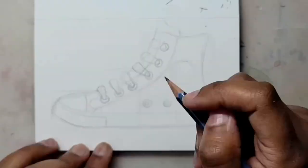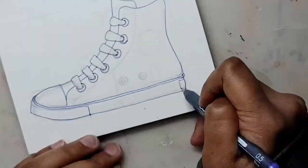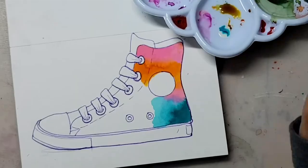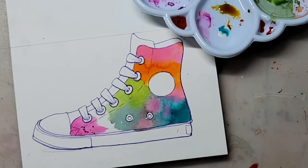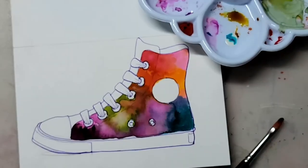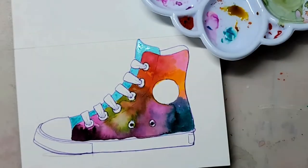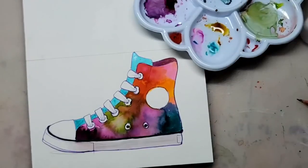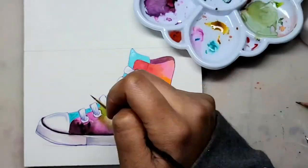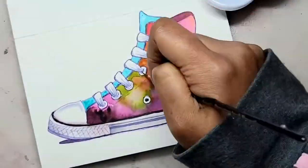Finally I'm drawing something — a Chuck Taylor All-Star tennis shoe. I used to wear these a lot but they don't last that long, so I stopped getting them, but they're fun to draw. I'm just going to draw the shoe with pencil, outline it with the Copic fineliner, and then do a watercolor galaxy thing. Keeping it simple. This was a decent box from Sketch Box and a good start to the new year.